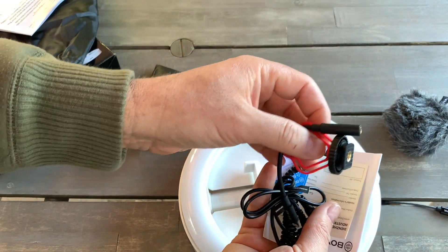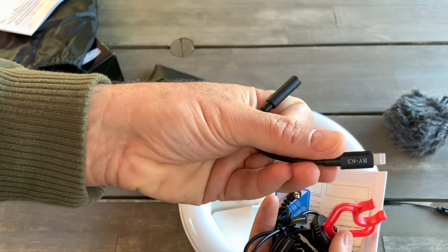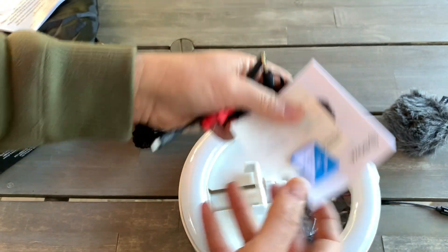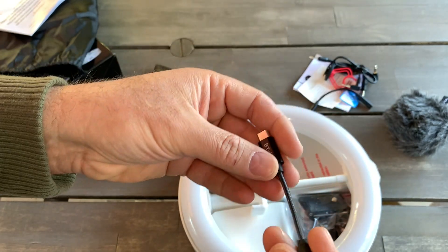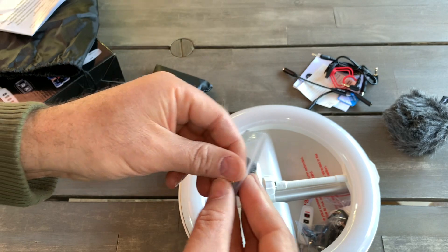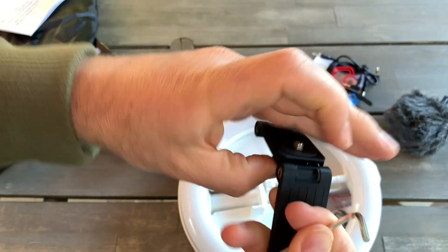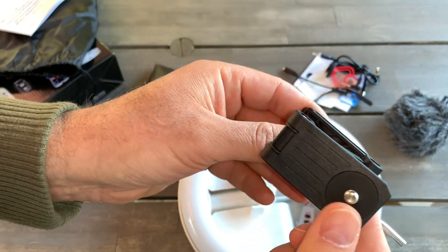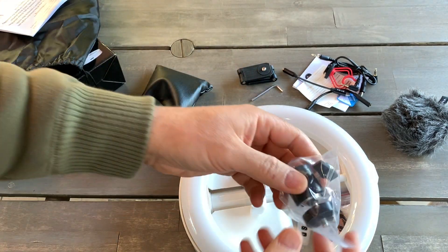They give you an attachment for the microphone — nice. Also an attachment for iPhone — nice. Another attachment for microphones as well. Setting those aside, they also give you another attachment, I think it's USB-C. And then there is an attachment for the light phone — I need to figure out how it works. This is another attachment for the light.